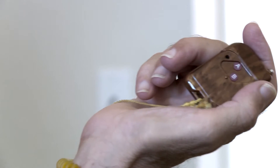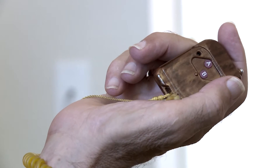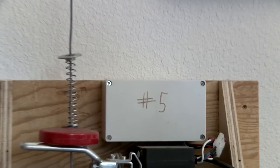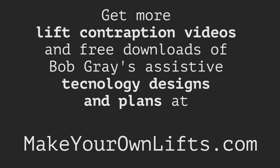You push one button and the motor takes you up, push another button and the motor takes you down. The fundamental transmitter-receiver is just like garage door openers — you can get them on eBay for about 10 bucks — and you need a little bit of electronics to allow the motor to go up and down. It's described in detail on the website.